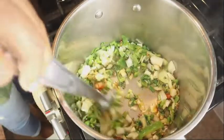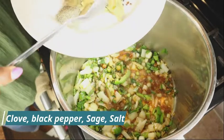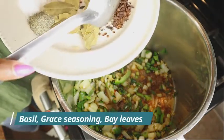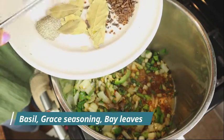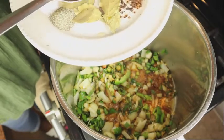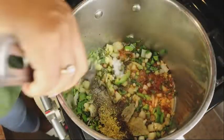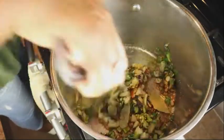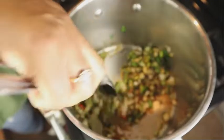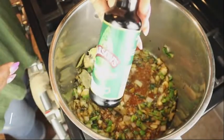Here we have the dry spices: salt, black pepper, bay leaf, and cloves — I pounded or ground the cloves. We also have some basil and we're adding some browning as well.